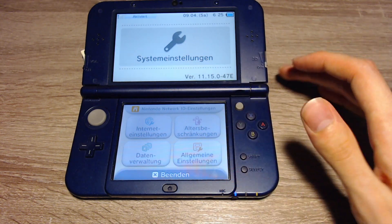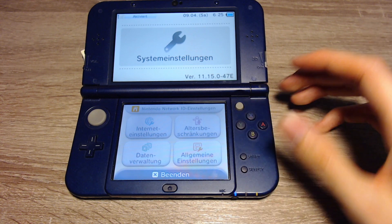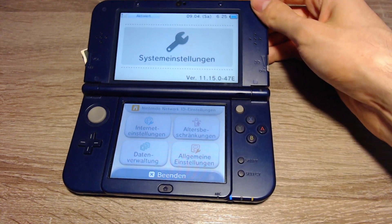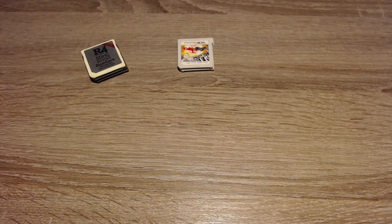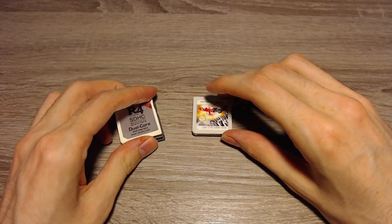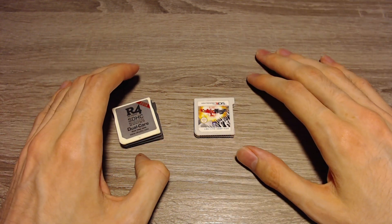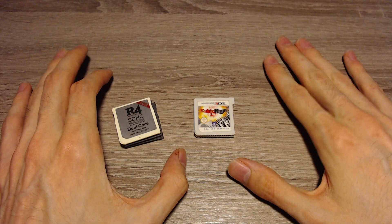Now that you've checked that your version is supported, we can talk about the options for your 3DS system version. Sadly, the convenient browser hacks got patched with 11.14 or 11.15, so you can't use the browser hacks anymore, but there are a few other options.